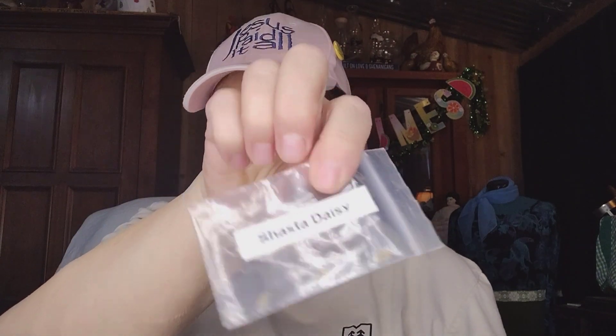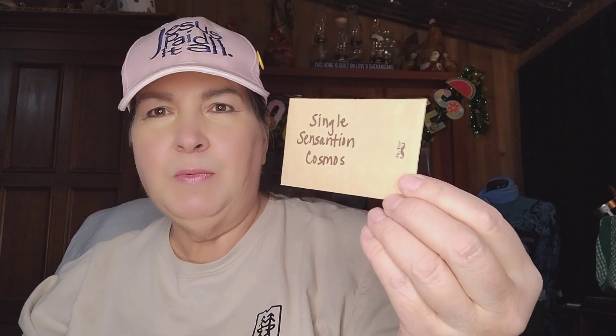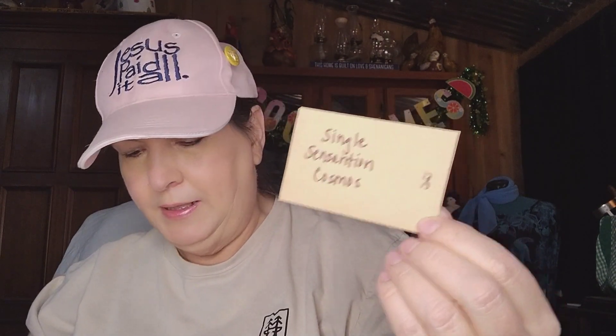She sent me some blue morning glory. I've planted this before — I know exactly what to do with that, so thank you very much, Ashley. We've got some Shasta daisy seeds, so that's exciting to get. We've got some Single Sensation Cosmos — that's another flower seed. We've got some Leisure Cilantro, which is an herb, and I love cilantro.